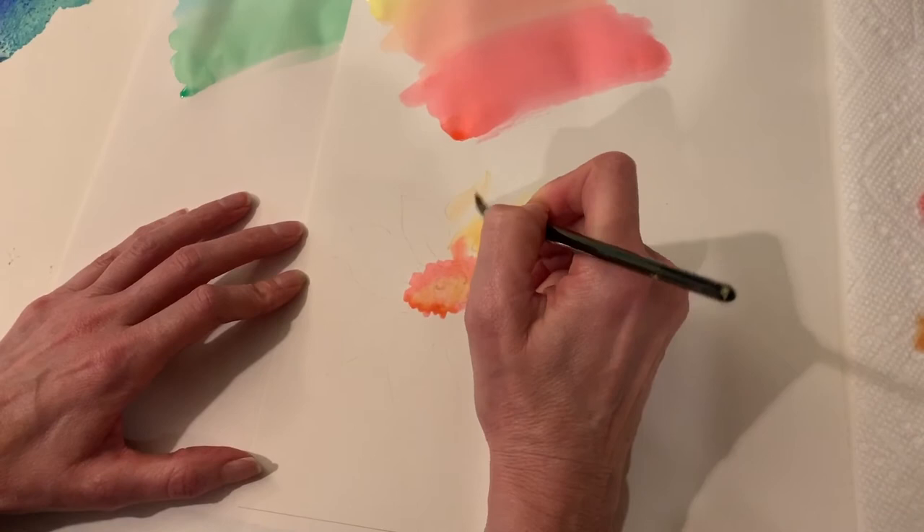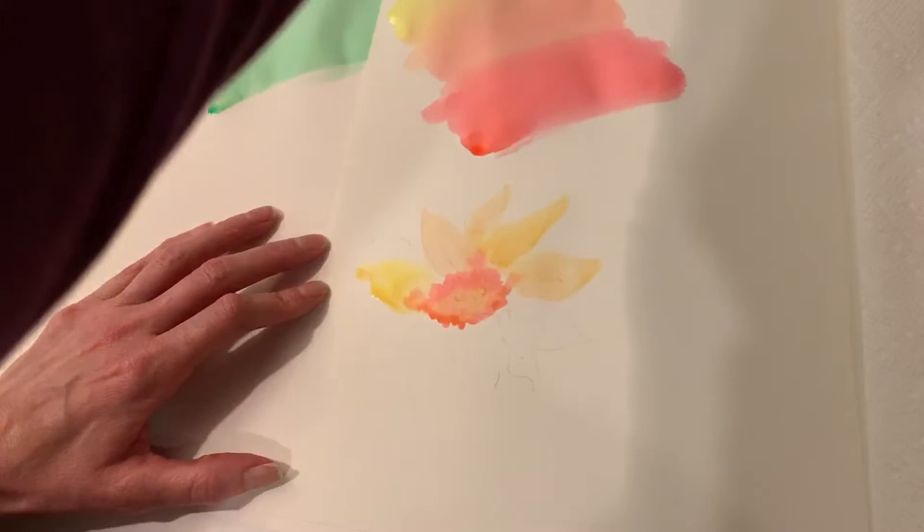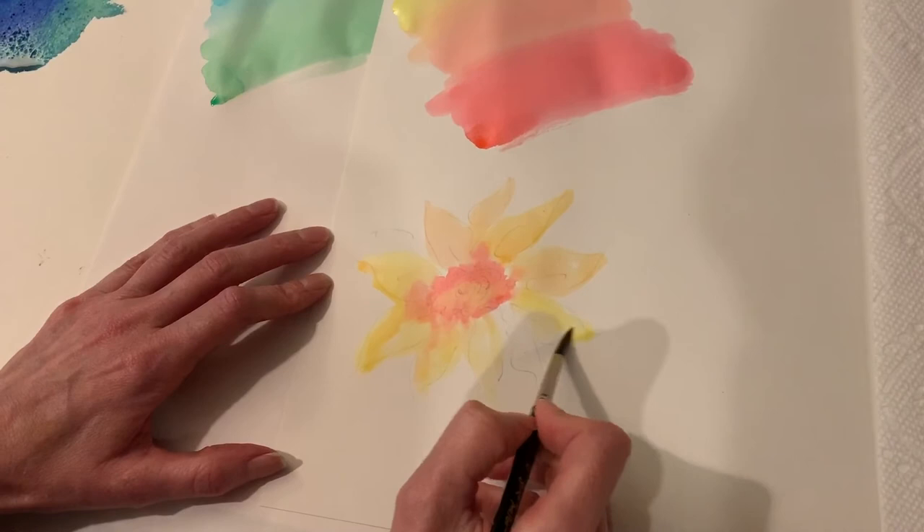Just like with regular watercolor, if I wanted hard edges I would need to let areas dry first. If I don't mind the bleeding, I can paint right next to it while it's still wet. You can see how it blends, which I think looks kind of nice, giving a little bit more color.